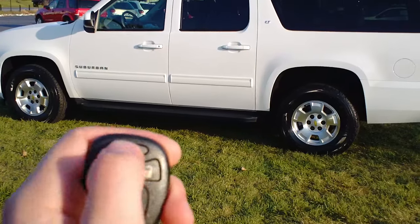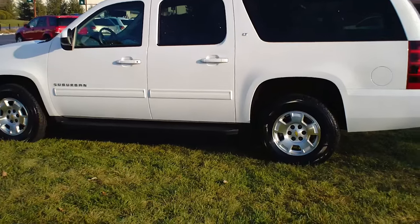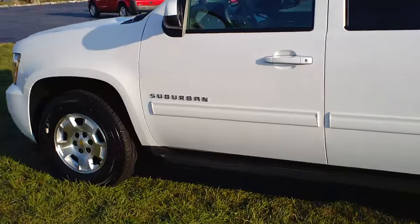All you have to do to start that up is just hit the button twice, and the second time you're going to hold it in. That starts the car right up.